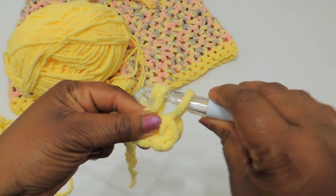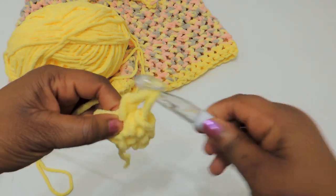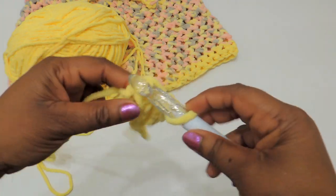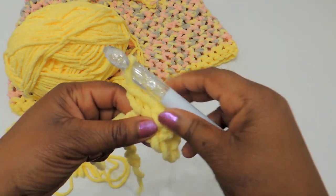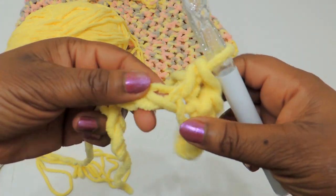When you get to the end, chain one and then turn your work and just keep going. The width is your waist measurement, and for the length I did 12 rows — but that's really going to depend on where your waist is down to the lower part of your butt. If you're going to do high-waisted then you would come down and that would be it.